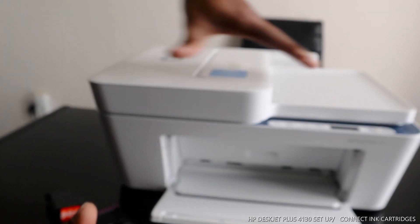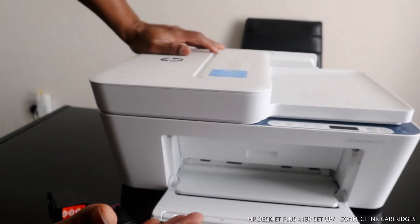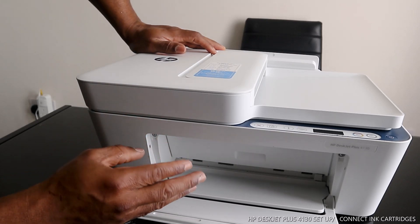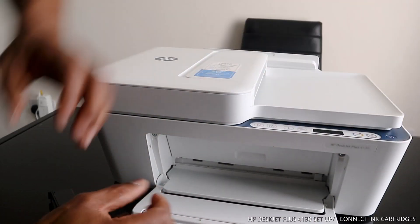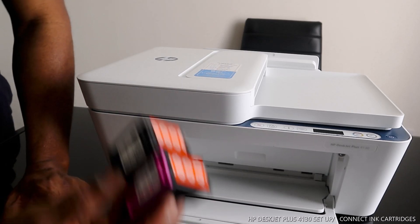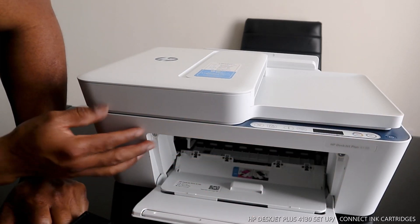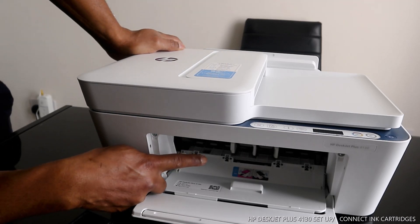...the ink cartridges will come to the front automatically. It's programmed so that once this compartment is open, there will be movement and the ink cartridge component will come to the middle, making it easy for you to change the ink cartridges right away. But if you close it, it goes to the side.